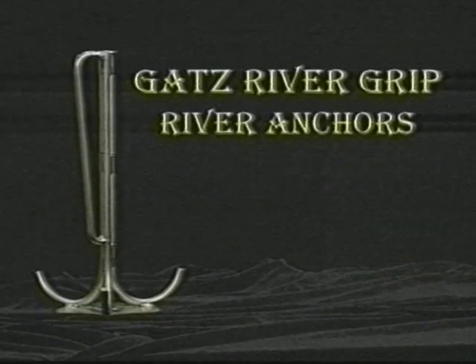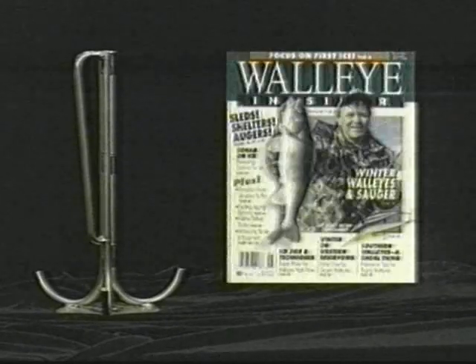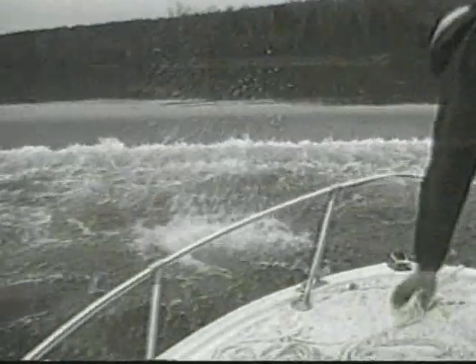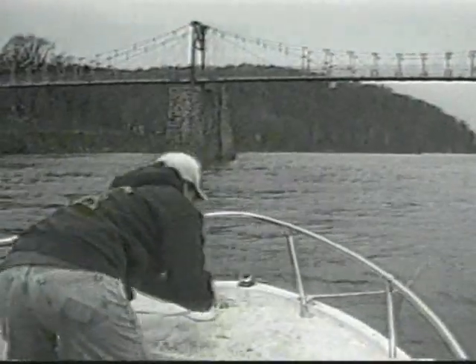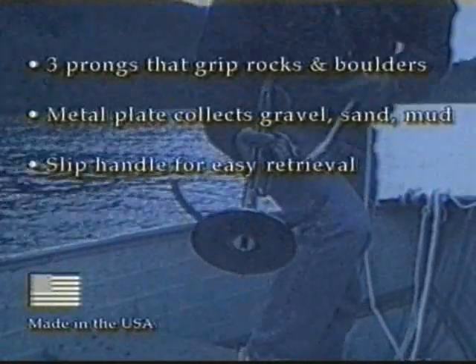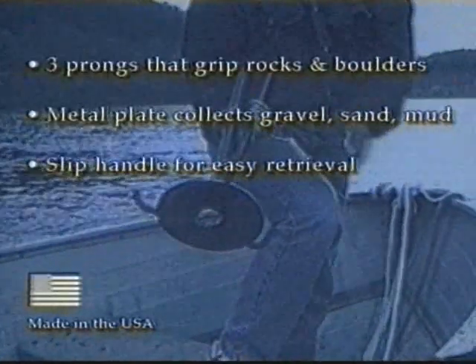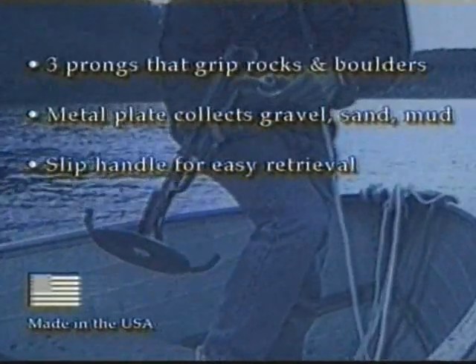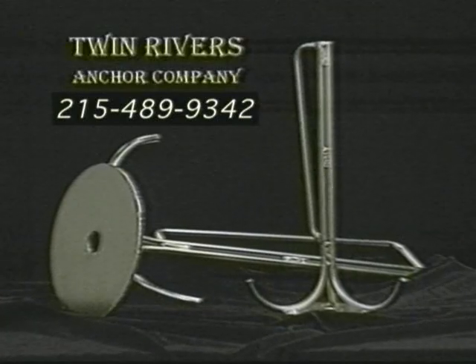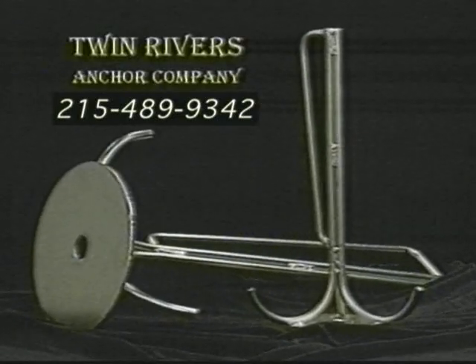Get a grip. Gatts River Grip river anchors, as seen in In-Fisherman's Walleye Insider Magazine, have been nationally field tested for precise anchoring under all river conditions. This special design features three prongs that grip rocks and boulders, a metal plate to collect gravel, sand, and mud, and a slip handle that aids in retrieval. Gatts River Grip comes in a 9-pound or 18-pound version. Stop by your local tackle dealer or call Twin Rivers Anchor Company.